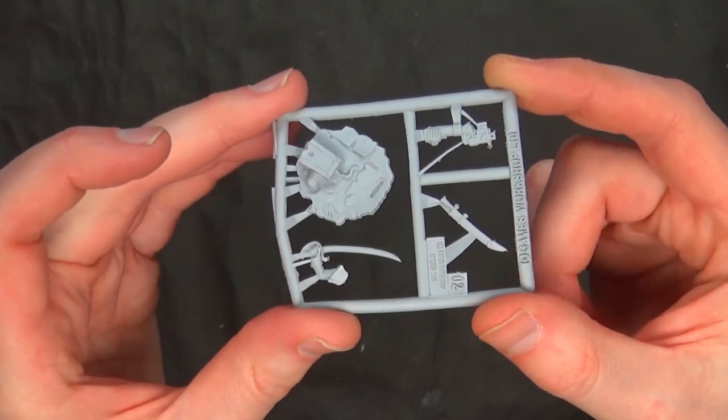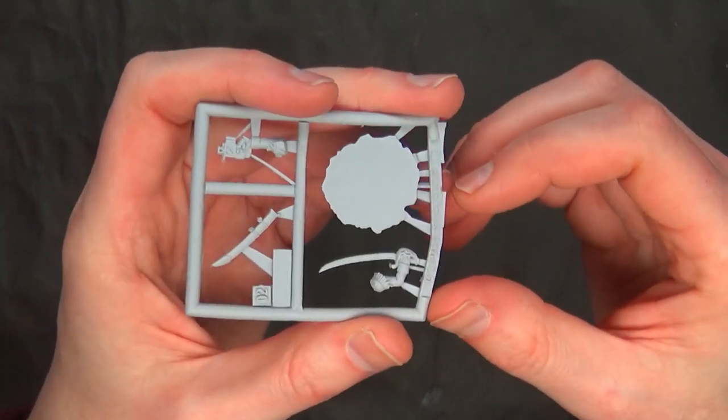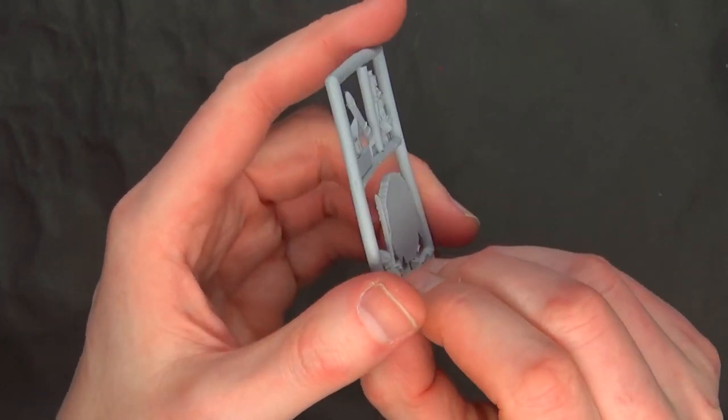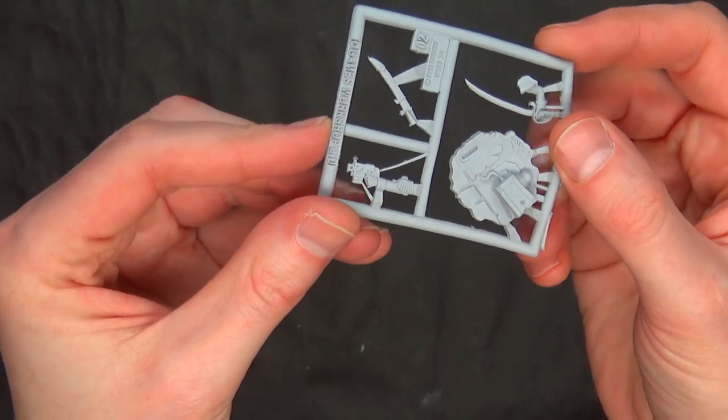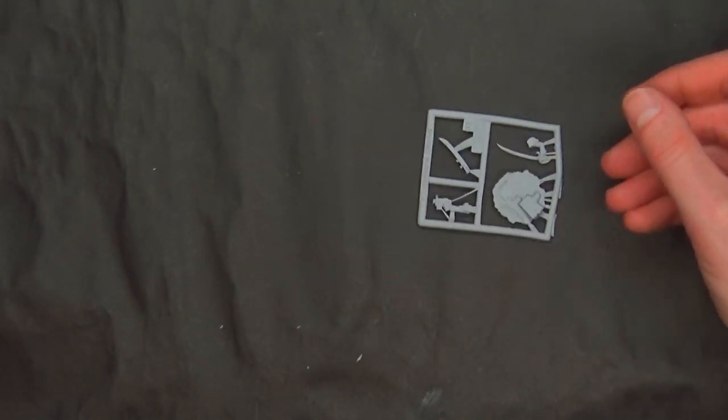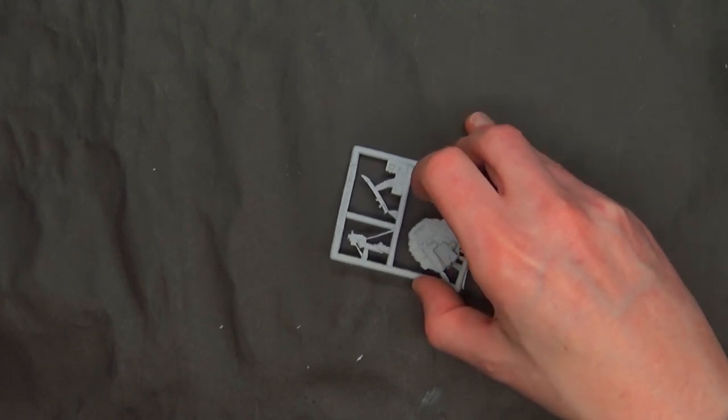Here's the base, you've got the sword scabbard, the sword arm — which looks to be very straight, I'm impressed by this specimen — and the bolt pistol arm. And there's a base and a plastic clamshell.